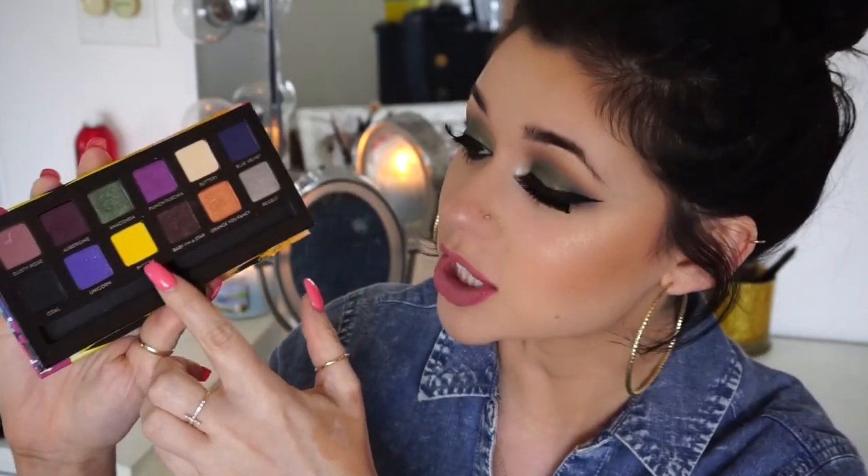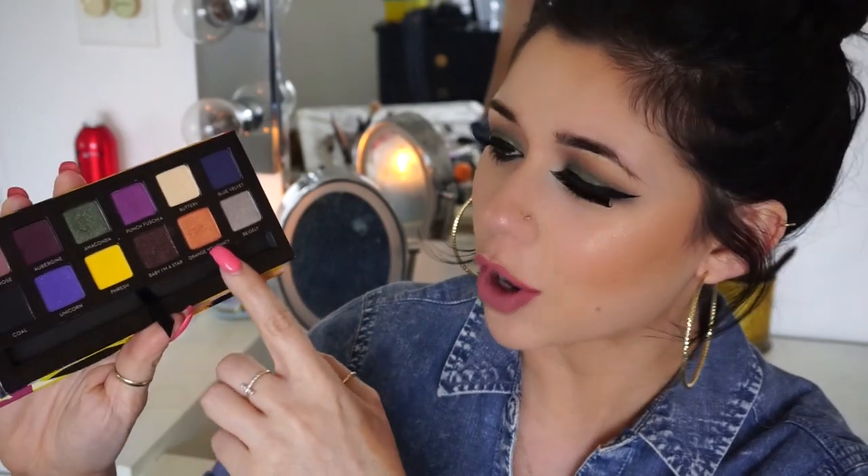This yellow called Fresh is really pretty and orange is my favorite color so that caught my attention too. After playing with it, I think my favorite has to be Buttery — it's so pretty, it's gorgeous. If you're into makeup, I definitely recommend it. It has pops of color, not your average palette. Another favorite is the navy blue, it's very pretty. I'm definitely glad I purchased it. I think it's worth it, it was only $30 and I found it at Ulta. If you want to see how I got this look, then please keep watching.